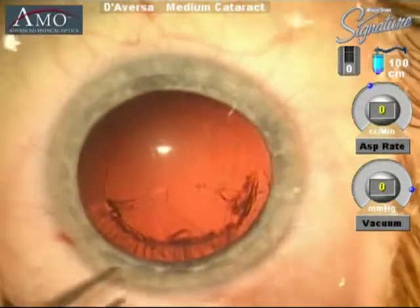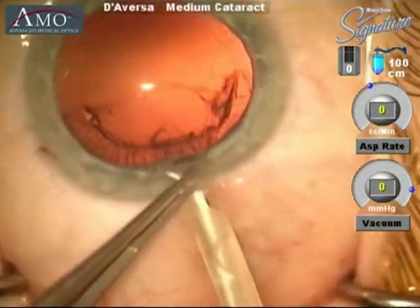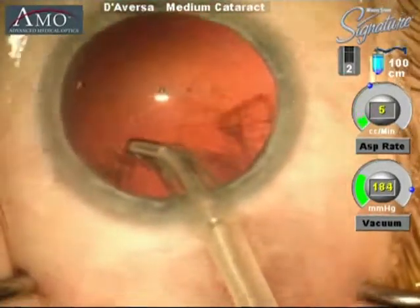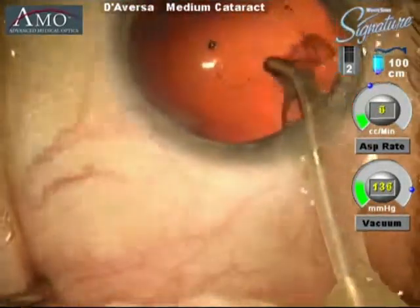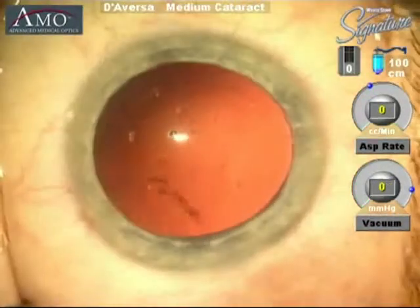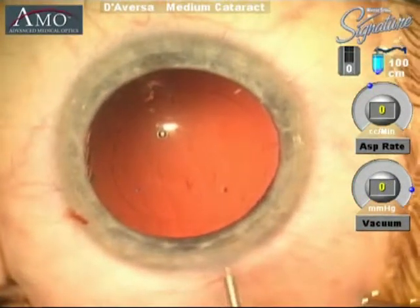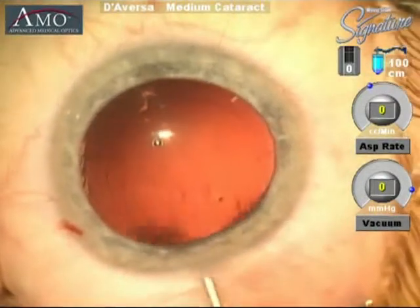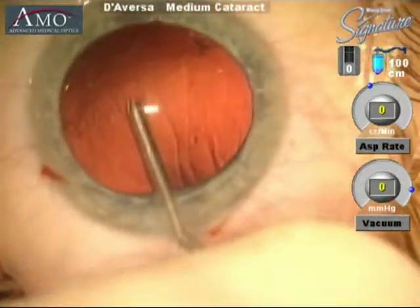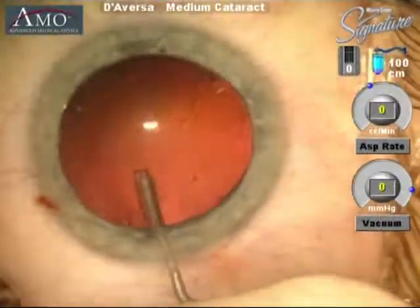Once the dense cataract part of the lens is removed, we use the irrigation and aspiration handpiece to remove the softer outer layers of the cataract, known as the cortex. The goal is to completely clean out all of the cataract material from the capsular bag.